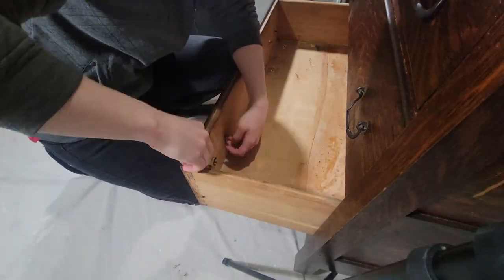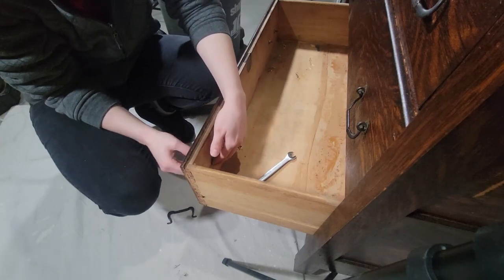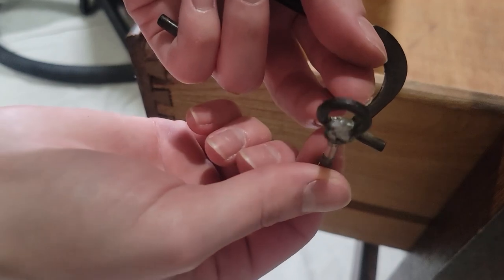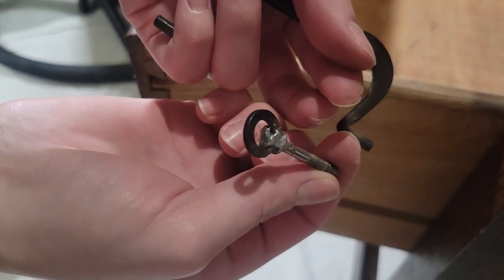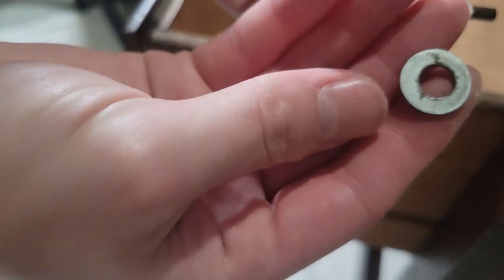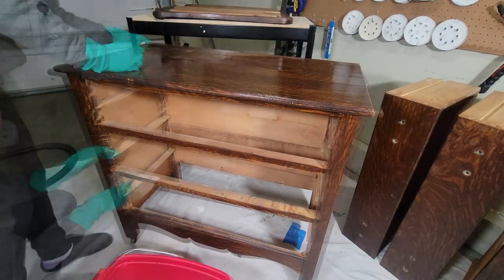Now this hardware is super strange — it was so annoying to take off. My plan was to actually keep this hardware, and I changed my mind pretty much last minute because of this. I don't know what they did — it's like a washer and then the backing is also a washer, and that's only on one piece. So I changed my mind last minute and we're doing new hardware.